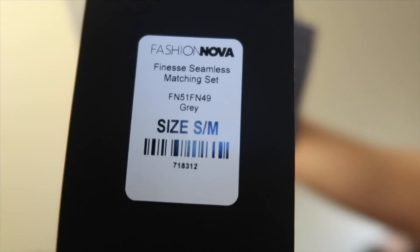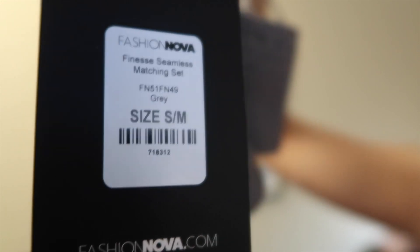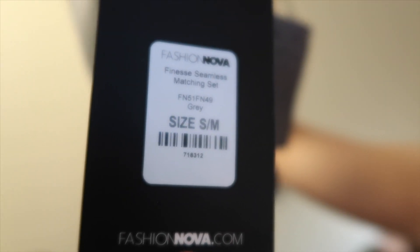Now I'm a size medium and on Gymshark their sports bras, leggings, t-shirts — everything is a medium. But in Fashion Nova they don't sell by individual sizes; they sell by small, medium, large, extra large. I got the small/medium set. It's called the Finesse Seamless Matching Set.